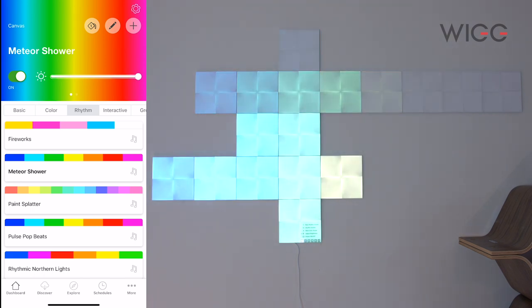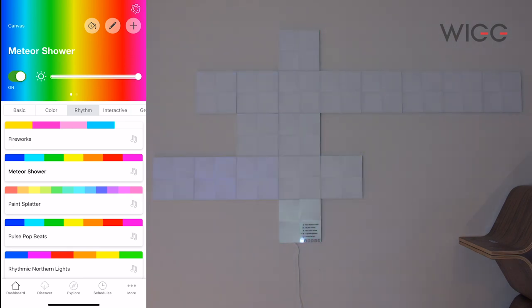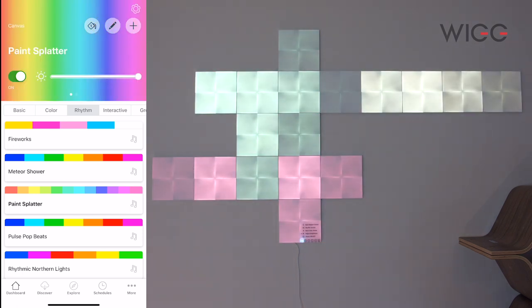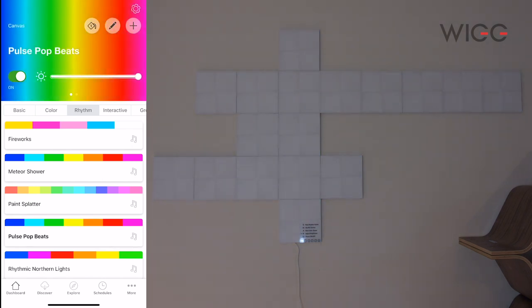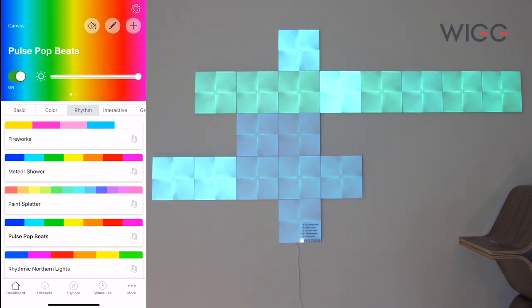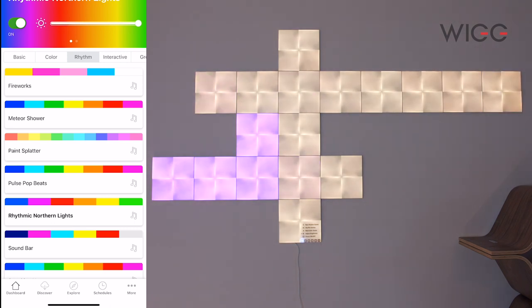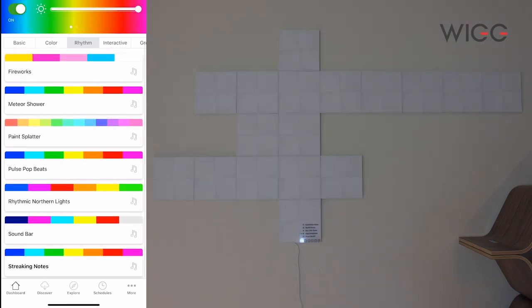Let's try Meteor Shower — similar idea. This is really great if you want to have some music and have some fun with these going. We've also got Paint Splatter, Pulse Pop Beats — that one's a bit more subtle, I quite like that one — Rhythmic Northern Lights with lots of different colours, and Soundbar, which is like one of those meters you get where you can see it goes up the louder the noise. And finally there's Streaking Notes.